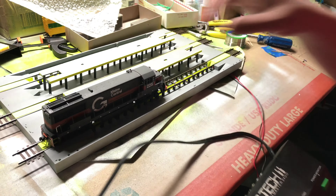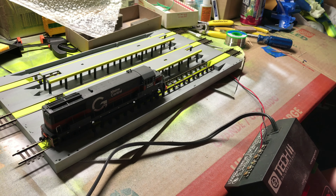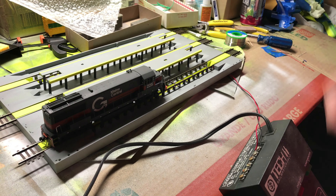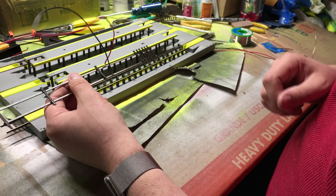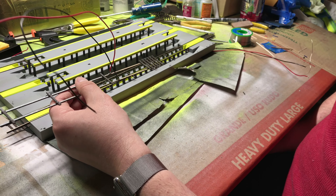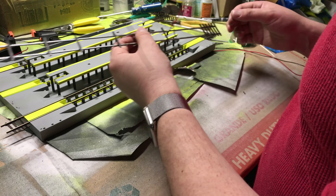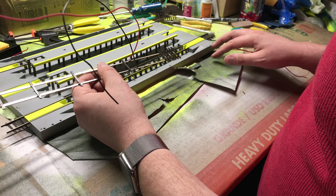I couldn't leave well enough alone — I've actually never used this engine since I got it. This is kind of the test. I hooked it up to this old Tech 2 Railmaster 2400 — this is still DC, I have no DCC equipment at the moment. Fire it up — it clearly needs to be cleaned, a little rusty, but she'll do. Once I get the engine and motor cleaned up and DCC inside it, it'll be better. Anyway, it worked.